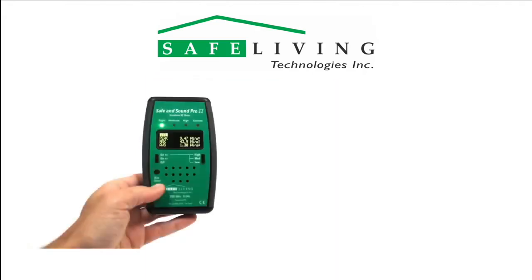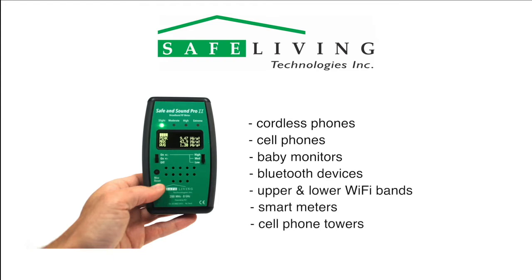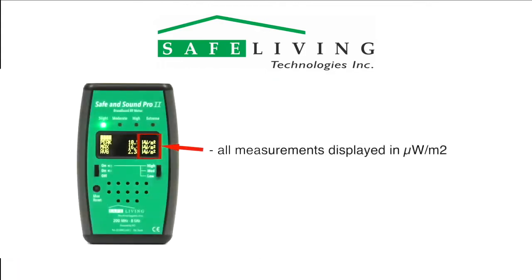The frequency range of the Safe & Sound Pro 2 covers the radiation emitted by all cordless phones, cell phones, baby monitors, Bluetooth devices, upper and lower Wi-Fi bands, smart meters, cell phone towers and more. The Safe & Sound Pro 2 displays all measurements in microwatts per square meter.